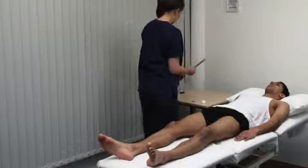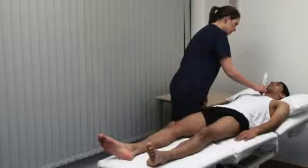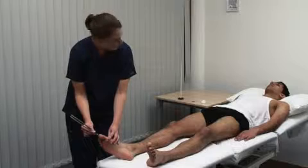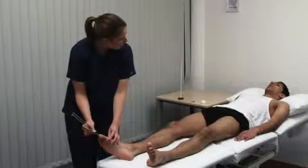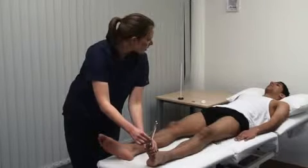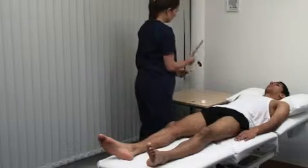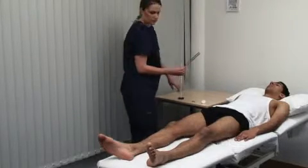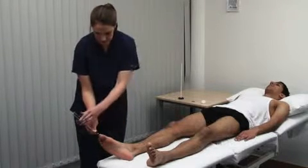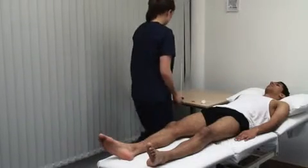Use a 128 Hz tuning fork with a flat base. Can you feel this vibrating? Yes. Can you feel it? Yes. Is it vibrating? Yes. If distal sensation is impaired, progress proximally until sensation is reported. Tell me when it stops vibrating. This can be a more accurate way to test the sensation.